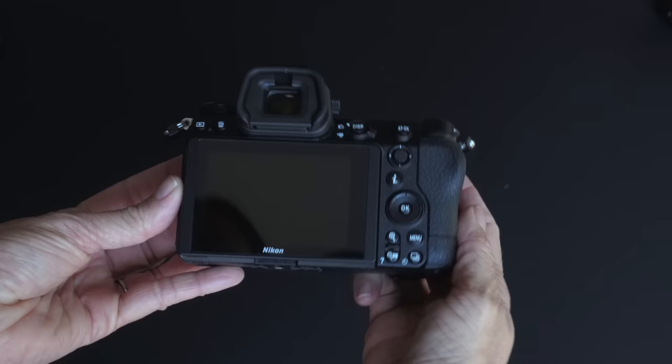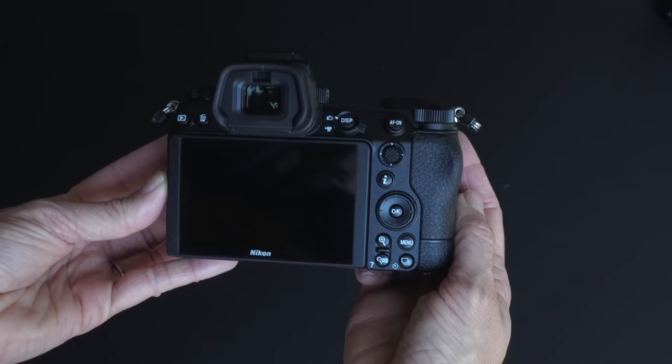I haven't used a camera produced in the last several years that couldn't autofocus accurately, even in relatively low light. So if that's what you're looking for, you're good to go with the Z7 II. It even has the handy joystick on the back for moving your autofocus point. Where cameras set themselves apart these days is in autofocus detection and tracking features.